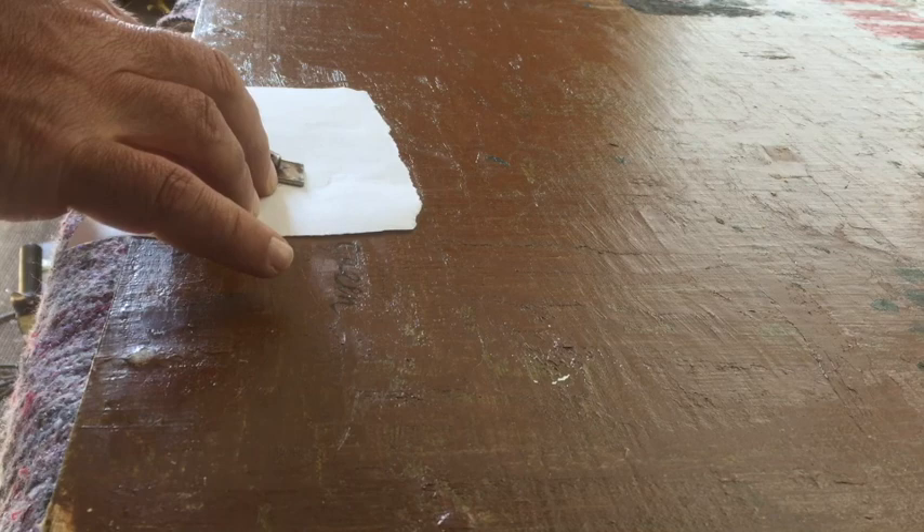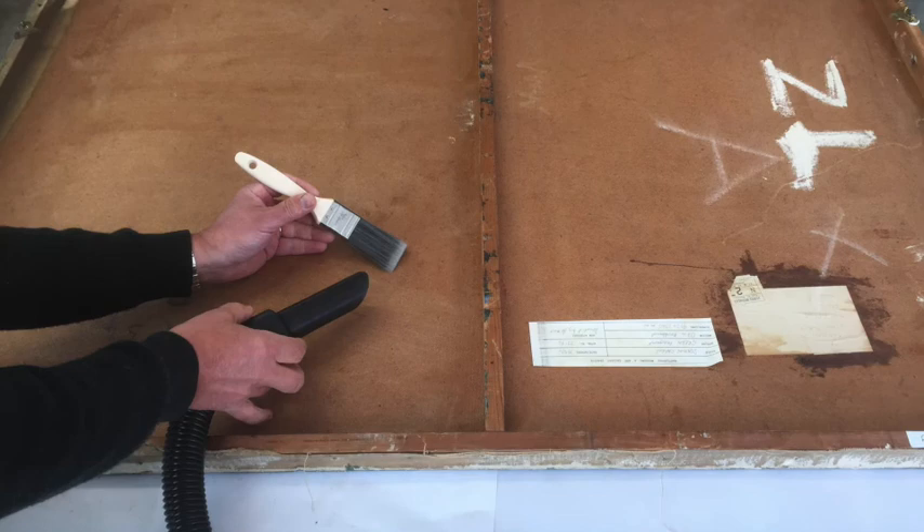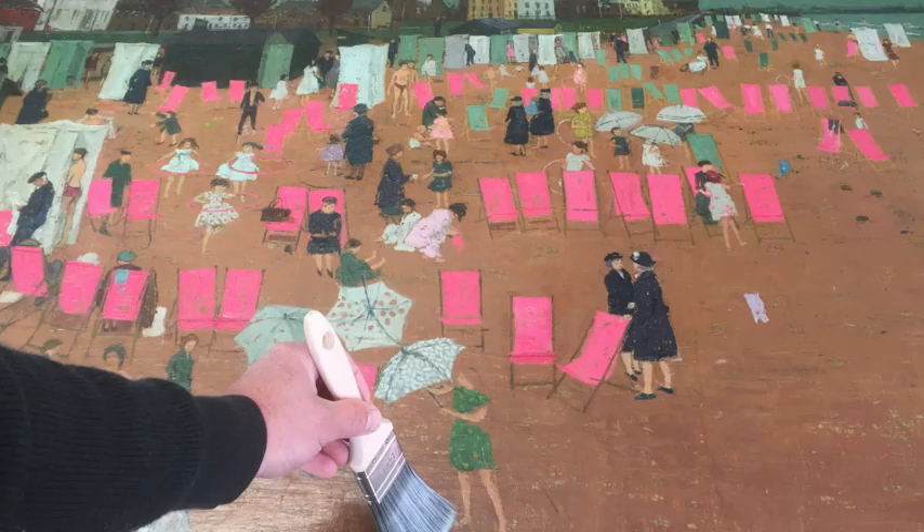When the paint had been secured, the surface dirt was removed using cotton wool swabs and a weak reagent. When the painting was considered to be stable it was placed face down and the reverse was cleaned using a vacuum cleaner and a brush to dislodge dust and dirt.